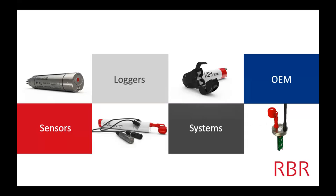Just a general RBR introduction. We make a lot of things to measure the blue planet. So we have sensors, loggers, systems, and what we call OEM. A sensor at RBR is something that doesn't have a battery or memory inside of it. So here we have a dissolved oxygen sensor. A logger is something that has a sensor, memory, and batteries.